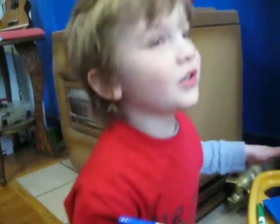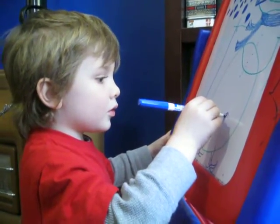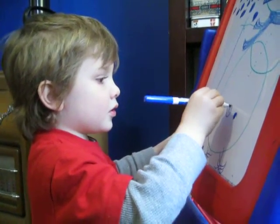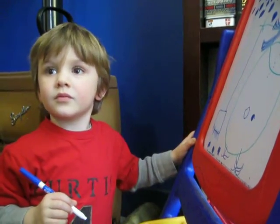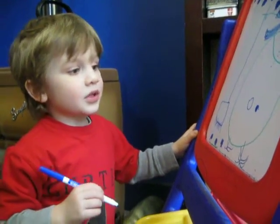I only did two balls. I only did one ball. Okay, now what do I do? I think I had a hat on. How about the eyes?